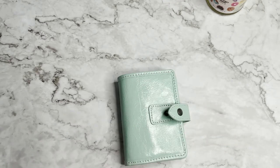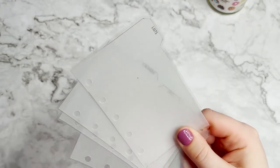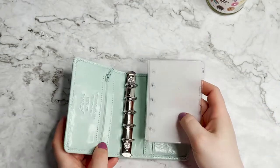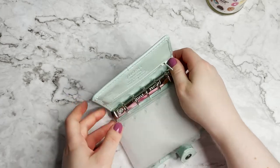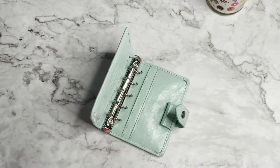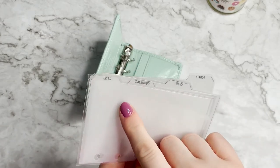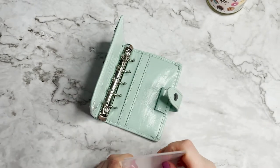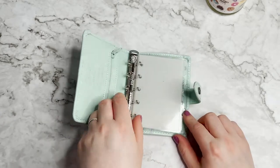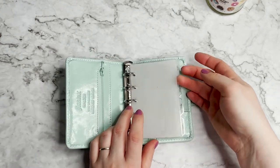We're going to start with the dividers. These dividers I make myself - I just print on vellum and then laminate them. It looks really nice and really simple, because a lot of the decor comes from vellum and dashboards. In this planner, we're going to have four sections: lists, calendar, info, and cards - because it's my wallet. Let's start getting every section.